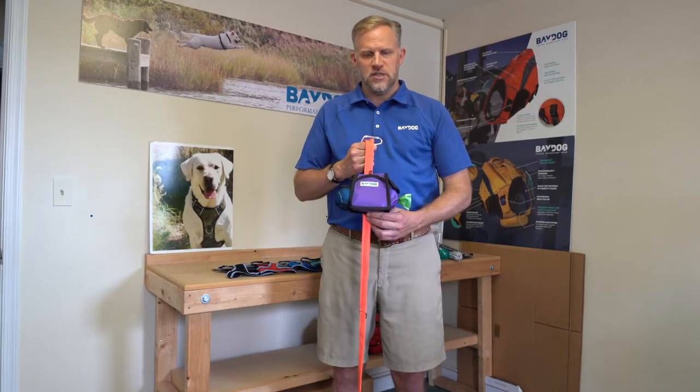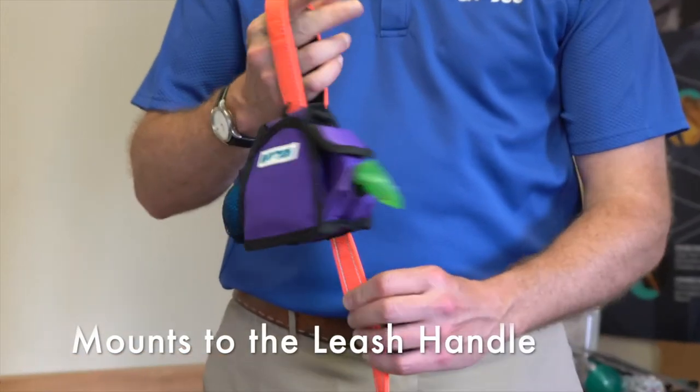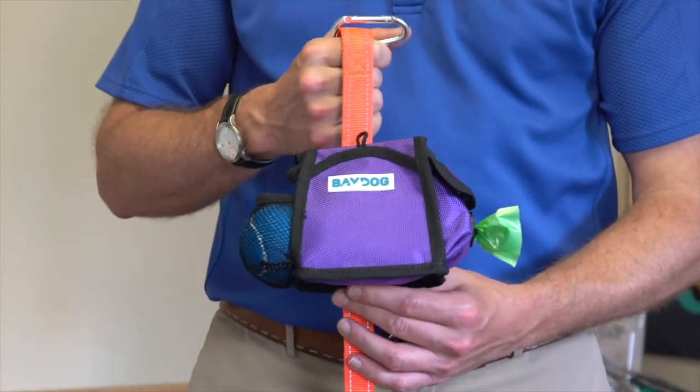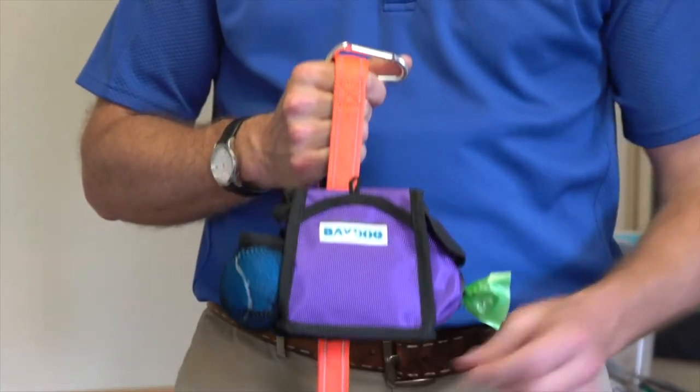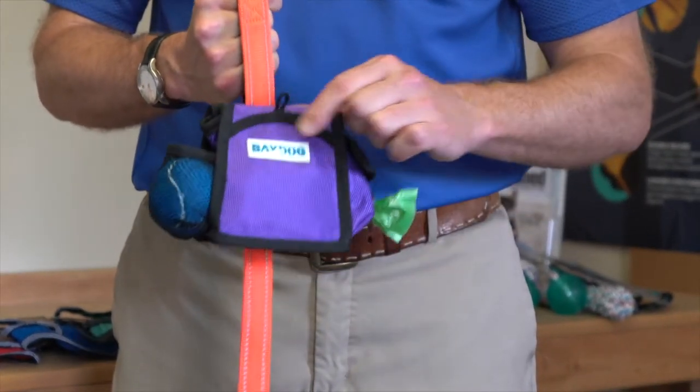Thanks for checking out our treat pouch. The first thing you notice is it's the only one that mounts directly to your leash handle, so it's got everything you need right at your fingertips when you're out walking your dog. It's got a pull tab so it's super easy to open and close, and it's magnetic so it'll stay shut.